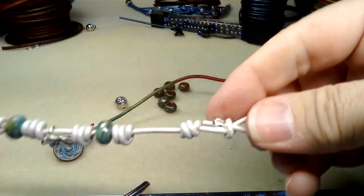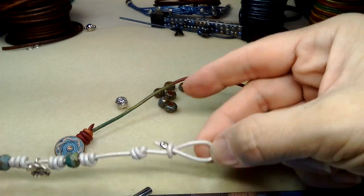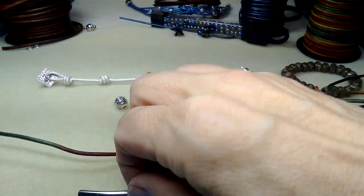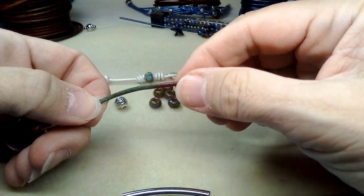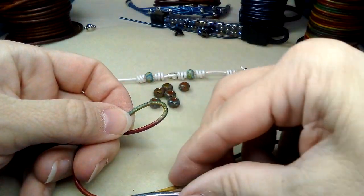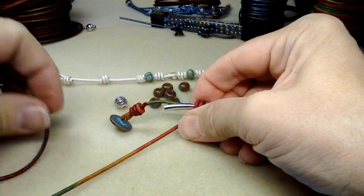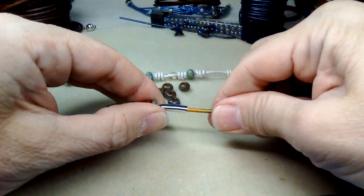I measured this one — it's seven inches. I'm going to try and see where to put the knots. That knot is about an inch, so let's do an inch spacing to each knot. Right here. I'm going to do the barrel knot again — it is slightly different than doing it on a wrap bracelet and I don't know why I get confused.